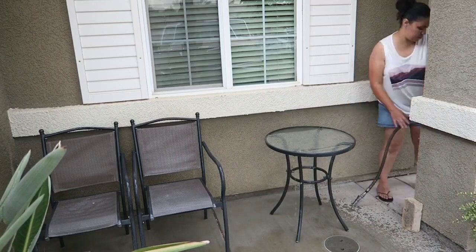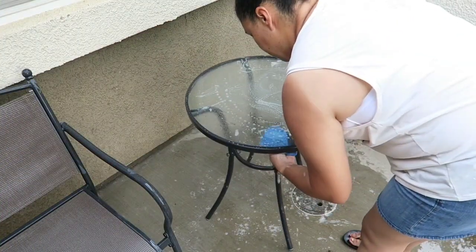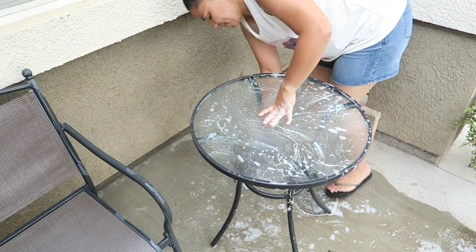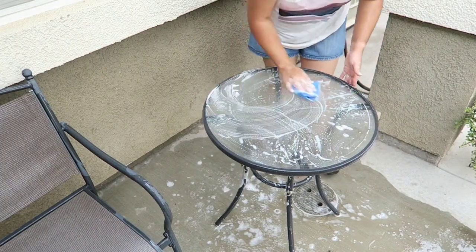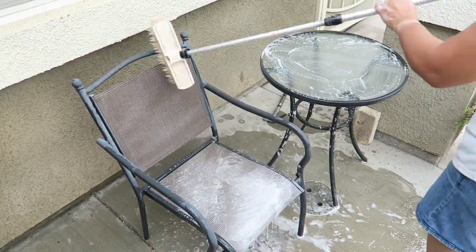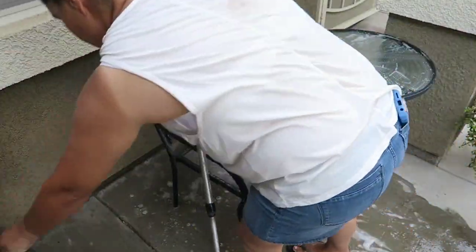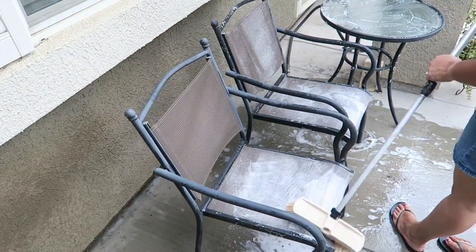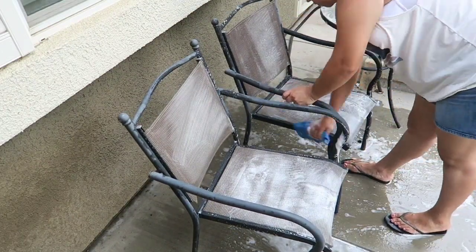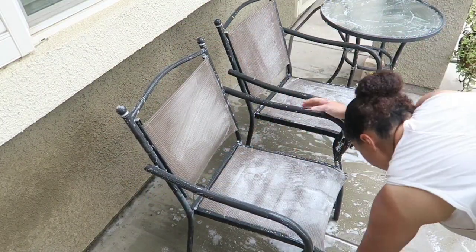I'm starting off here with our little front door patio set. Like you guys saw before, the glass was extremely dirty. So I'm just grabbing a microfiber cloth and some dish soap and some water just to go ahead and wipe all that down. This little outdoor table and chairs have actually lasted us a very long time. I got it when we recently had our house back in 2012 — I actually bought it a few months after we got our house, and it only cost me $15 at the swap meet and it has held up so well.